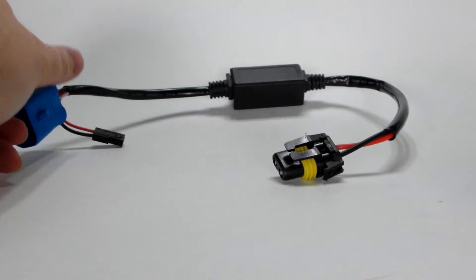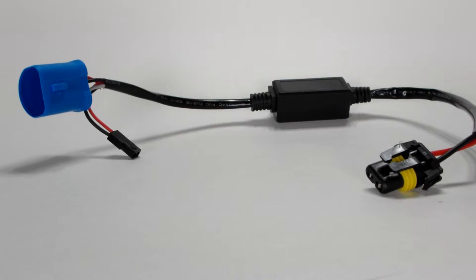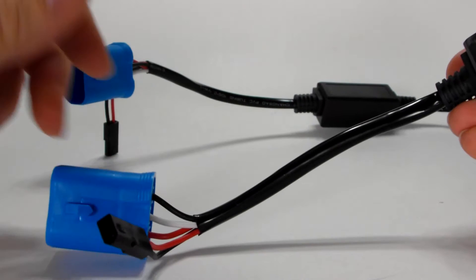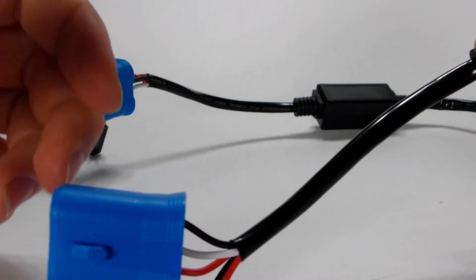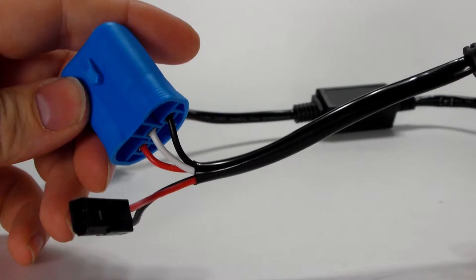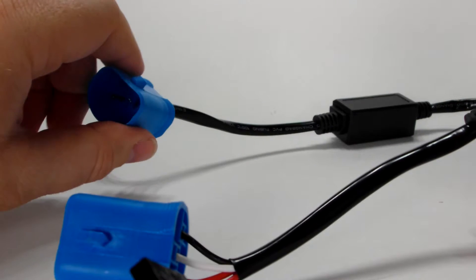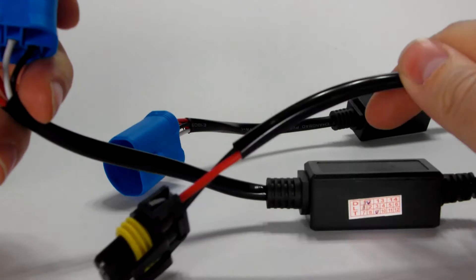What makes it a problem is when you get the 9004 plug when you need the 9007. This is a 9004. As you can see, the black is not in the middle — the white is in the middle. So this becomes a problem when you try to run the ground in the middle on this unit; it doesn't operate correctly.